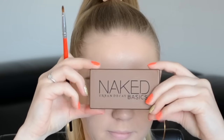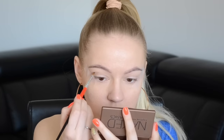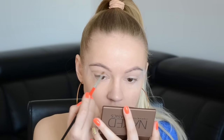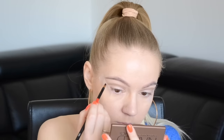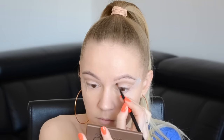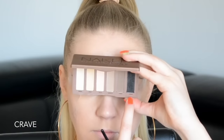A Naked Basics palettámból felveszem ezt a második legsötétebb hidegtónusú barna színt, ennek a színnek a Faint a neve. Ezt felviszem a mélyítő vonalamtól egy picit magasabbra, és utána egy nagyon pici, kemény fejű ecsettel elsatírozom – nagyon fontos, hogy mindig felfelé satírozok, azért, hogy az alsó vonal éles maradjon. Aztán a Crave nevű teljesen matt fekete színt ugyanezzel a technikával felviszem a mélyítő vonal felé egy picigét a kis hegyes ecsetemmel, aztán pedig elsatírozom a kemény fejű satírozó ecsetemmel.